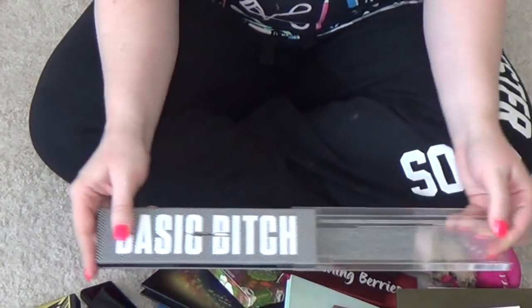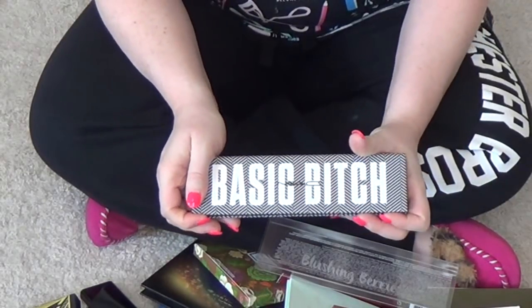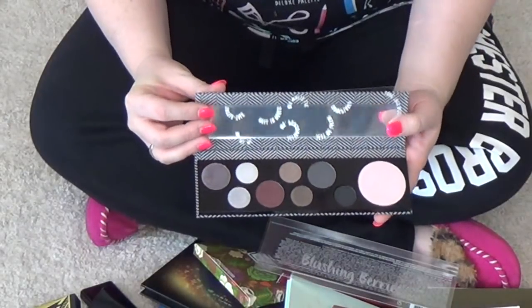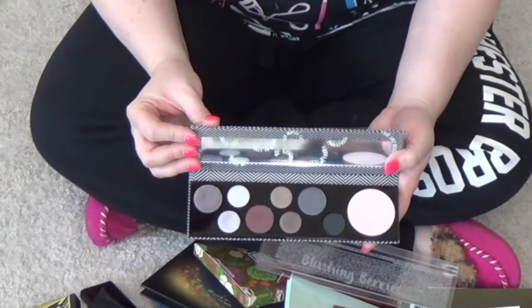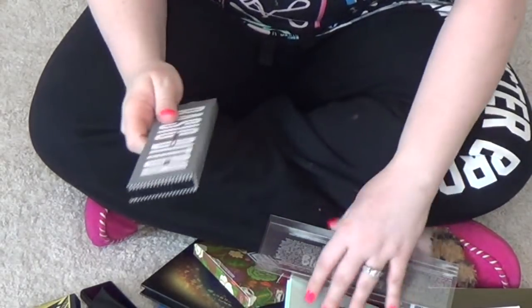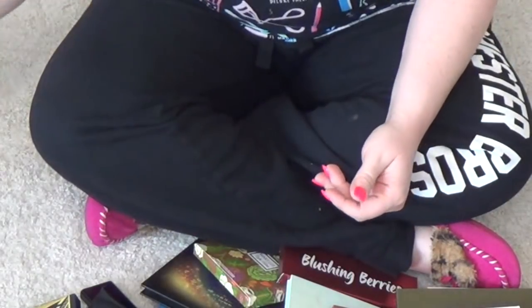This is the MAC Basic Palette. My friend Jordan sent this to me, and I haven't figured out how to use this palette. I need her to come visit me and teach me, because I feel like you can make some really beautiful looks with it. But I haven't figured it out yet, so I want to at least give it a fair shake.